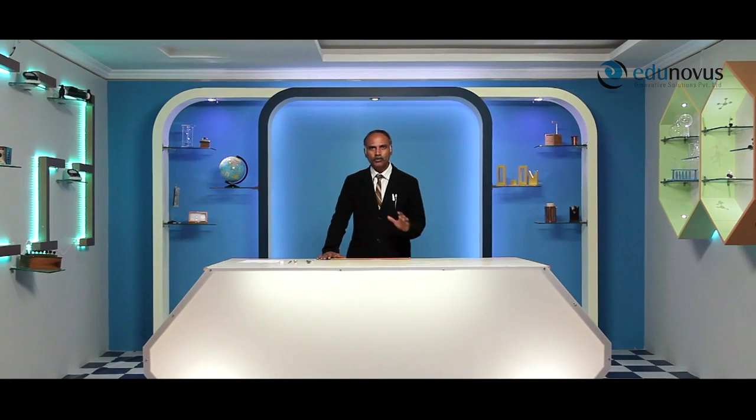Welcome to Ed Dino's practical session of vernier calipers. While performing experiments in physics laboratory, we are required to measure lengths of very small objects frequently. Generally, we use a meter scale to measure lengths, which can measure up to one millimeter. But to measure lengths less than one millimeter, there are special devices like vernier calipers and screw gauge.